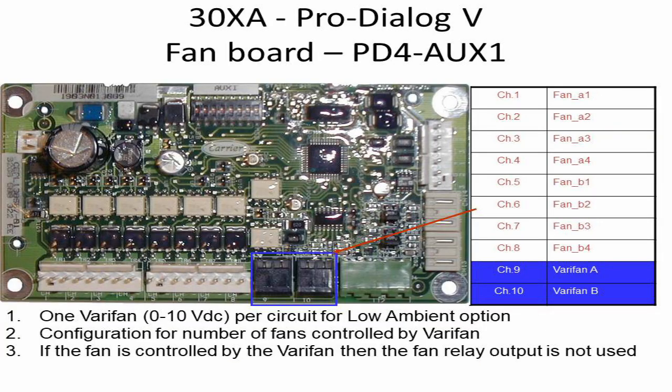Channel 9, mentioned in blue on the table and marked with a blue box in the picture, is used for circuit A fan when a variable frequency drive is used to control the fans. By supplying 0 to 10 volts DC to the VFD controller, this option is used where the ambient temperatures are low.